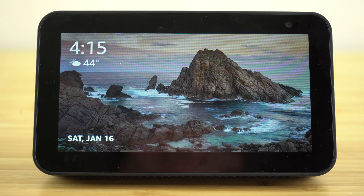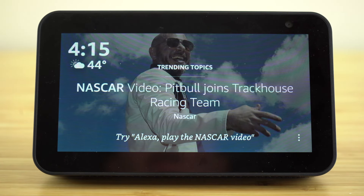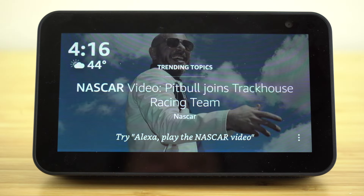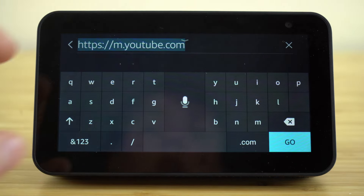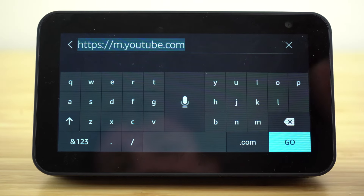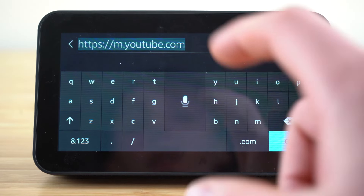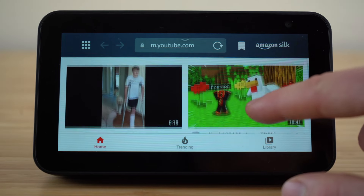Our Echo Show is capable of accessing web browsers — there are two different web browsers installed: Silk and Firefox. To get to the internet or your web browser, just ask Alexa to open Silk and we'll be taken right to our web browser. Once you're in here, you can type in any URL. There is no YouTube skill already downloaded onto our Echo, so if you ever want to access YouTube, just open up your web browser, type in YouTube, and it will take you right onto YouTube so you can watch videos right from here.